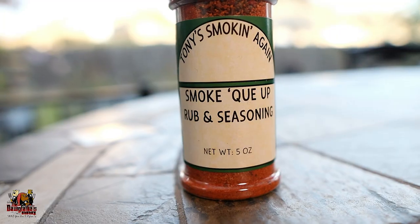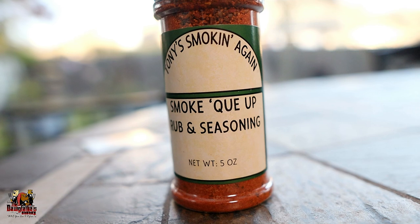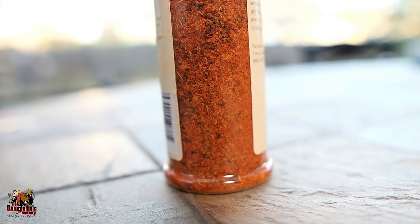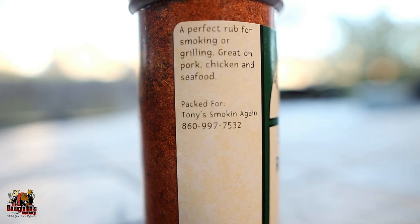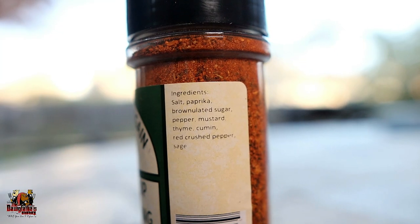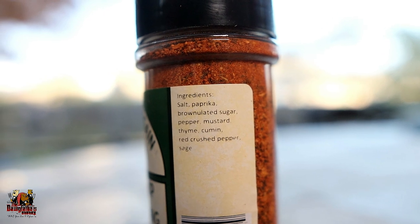So again, we got this rub here — it's Tony's Smoking Again, and it's the Smoke QF Rub and Seasoning. Now this rub has a great color to it and it's got a good smokiness to it when you smell it out of the bottle. Tasting it out of the bottle, it seemed like it was kind of heavy on the front end with salt, and then the sugar — the sweetness — kicked in on the back end of it, and then it's got a slight tingling of heat. So it's pretty good, liking it so far. The ingredients in it are salt, paprika, brownulated sugar, pepper, mustard, thyme, cumin, red crushed pepper, and sage. So it's got a great amount of just the earthy tones that you find in a lot of barbecue rubs out there.